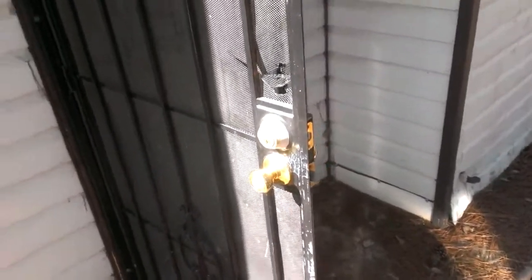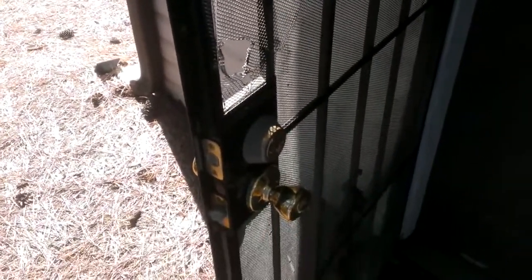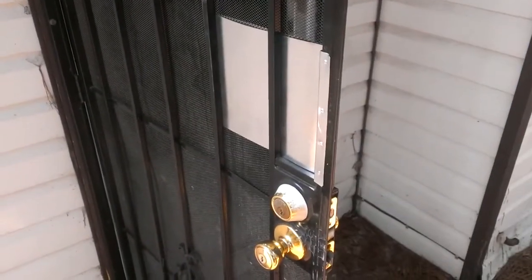Here we are with another interesting one — this is a residential-grade security gate and somebody tried to pry their way in. It has a double-cylinder deadbolt, so that wouldn't have done them a whole lot of good as far as they got. It's a rental property and I'll be repairing it for the landlords.